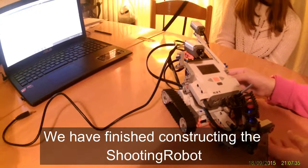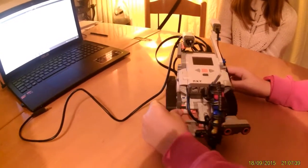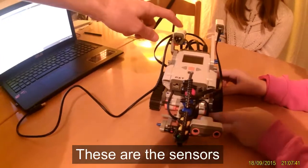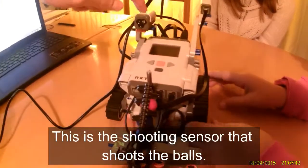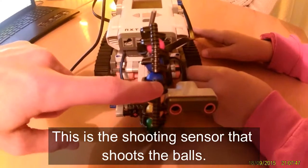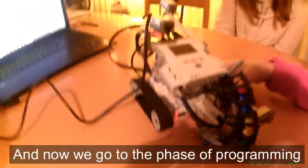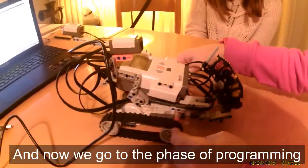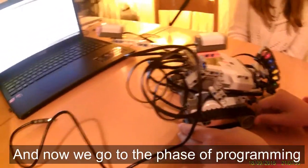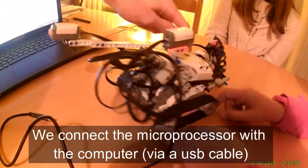We have finished constructing the shooting robot. These are the sensors — this is the shooting sensor that will shoot the balls. Now we go to the phase of programming and we connect the microprocessor.